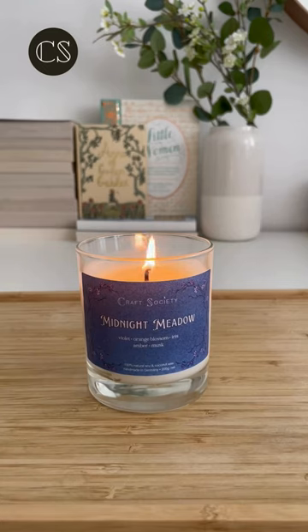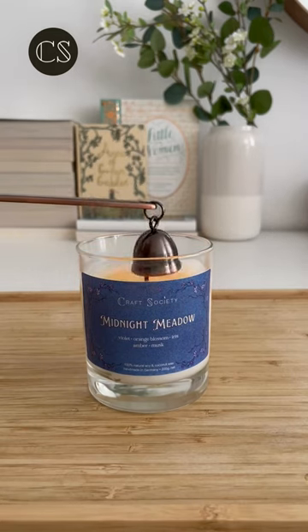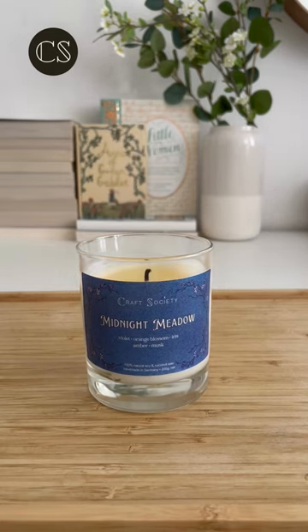Extinguishing a candle by blowing it out is a common practice, yet it often results in the release of smoke. A more elegant way involves using a wick snuffer, though this method also isn't completely smoke-free. So how does one extinguish a candle without any smoke?